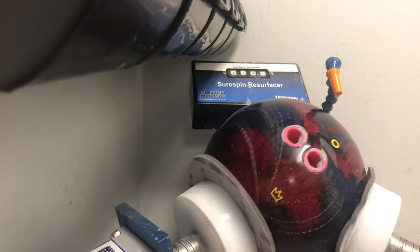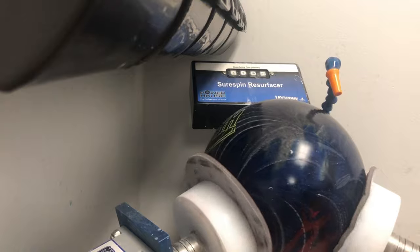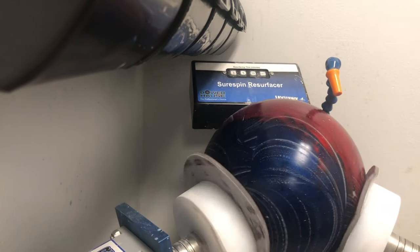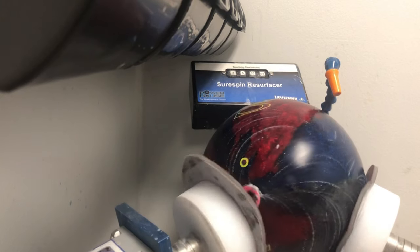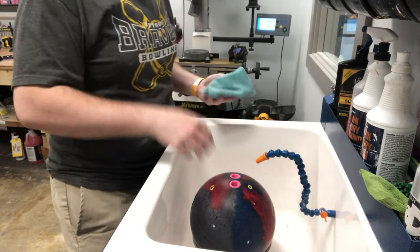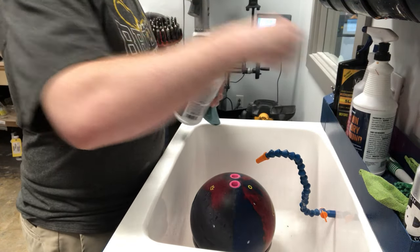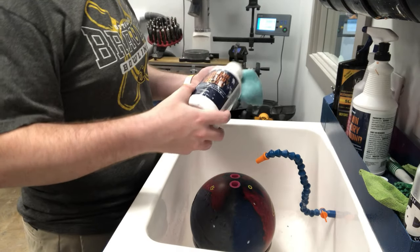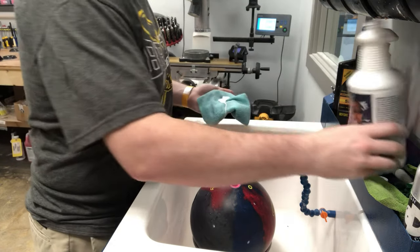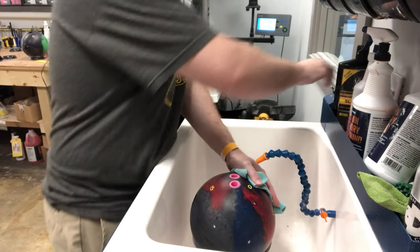I believe the factory finish is 1000 grit with polish. Once we get it back to that state we'll give it back to Jared and have him throw a couple more shots and see how we did. As we see here, it's going on the resurface machine — I've got the 1000 grit pads on there — and once it's done in a few minutes we're going to throw the polish back on it.